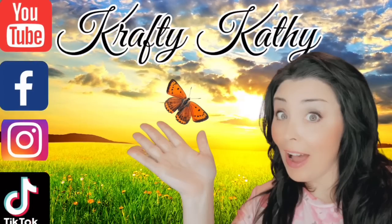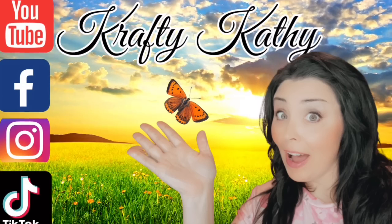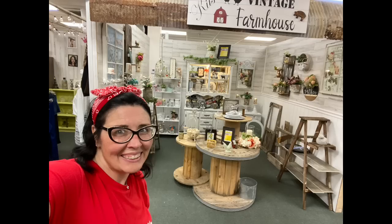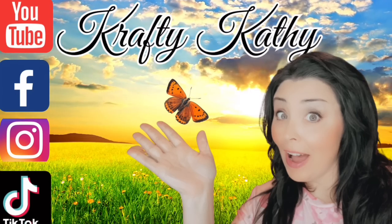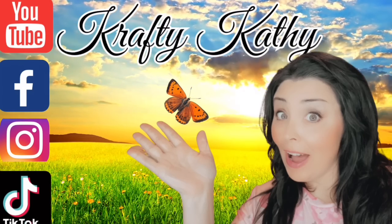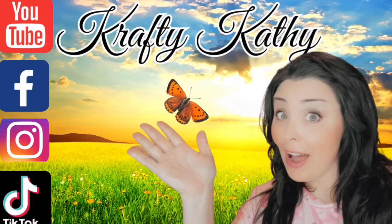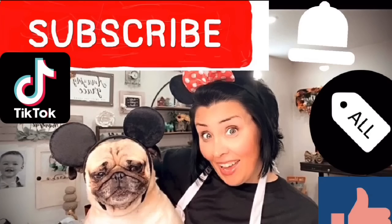Hey there, and welcome to the channel where you will find love, laughs, and DIYs. My name is Crafty Kathy. I'm the owner and creator of Kids Vintage Farmhouse here in beautiful Chattanooga, Tennessee. I am tickled pink that you stopped in to craft and spend a little time with me today. This week I've been working on some cute little thrift flips and up-cycles to resell, and I hope you're going to like them. Let's jump right in.